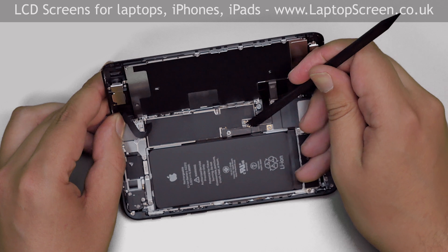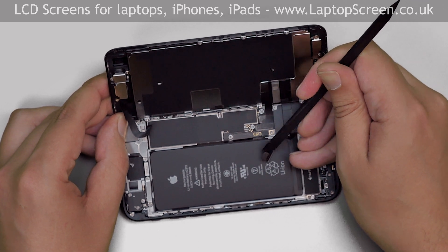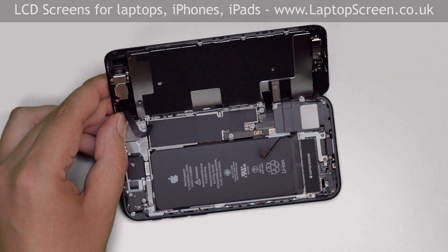Use a plastic pick to disconnect the battery and bend its lead away. Next step is to open the camera connector at the top of the iPhone. The connector is secured with another small metal shield.